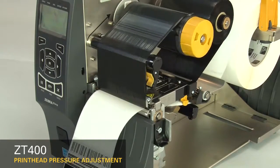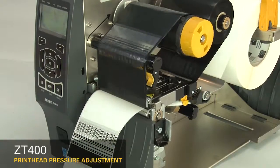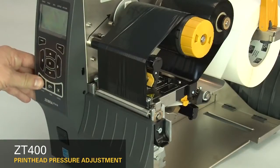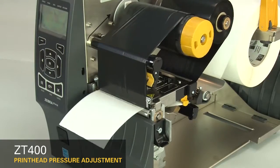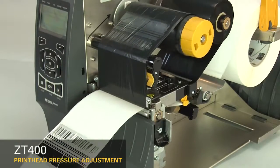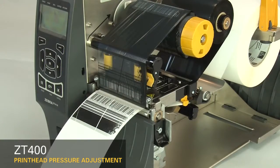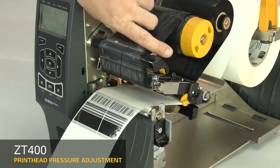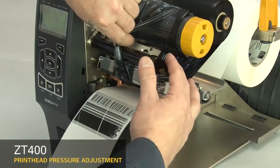Pause the printer. If the print on the right side of the label is too light, increase the outside dial setting. Pause the printer. Open the printhead and move the ribbon to the side. Close the printhead.